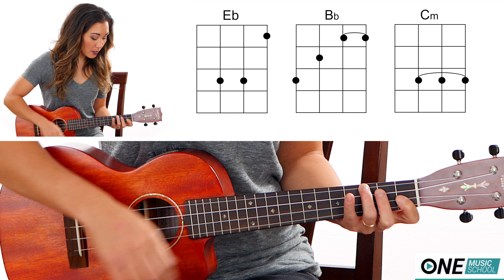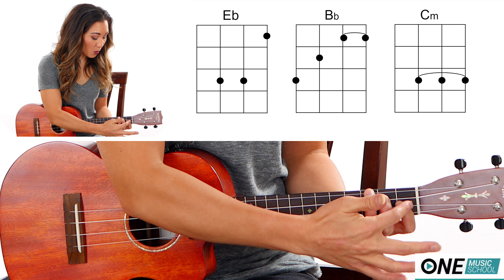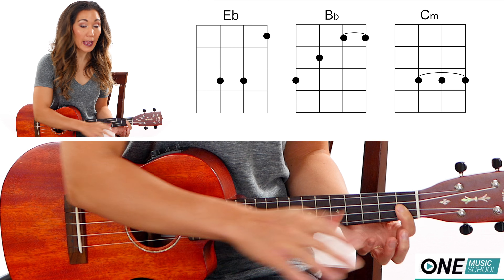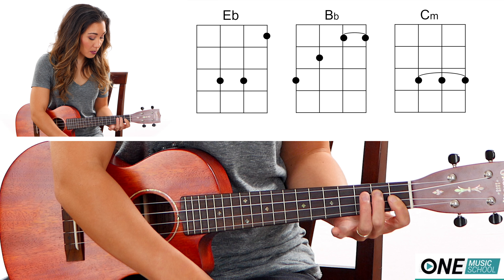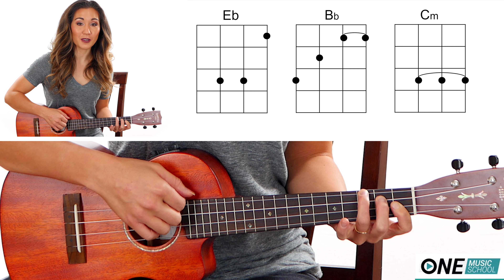For a B-flat it's going to look like stairs. Finger number one is going to push down both on the A and the E string at the first fret. Finger number two on the second fret of the C string, and finger number three on the third fret of the G string.